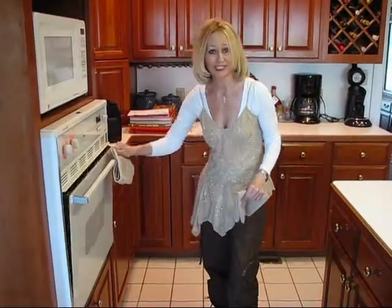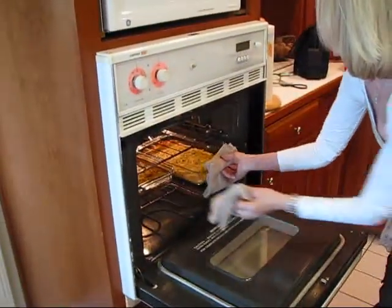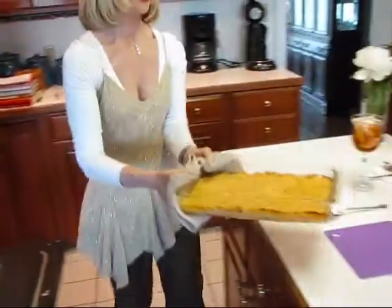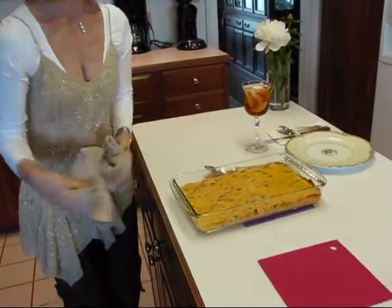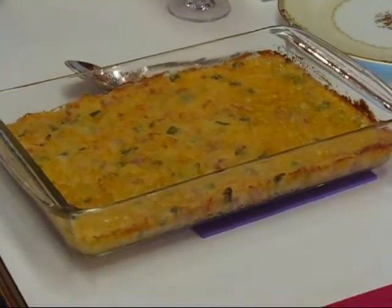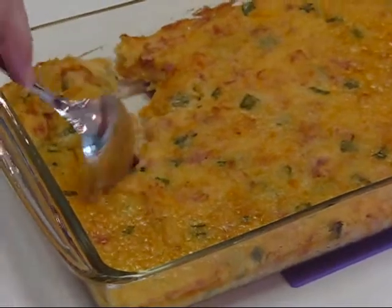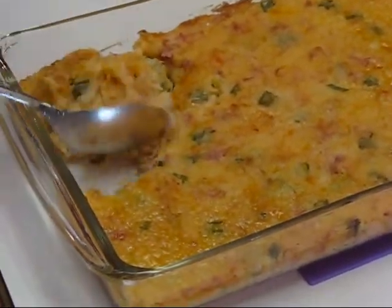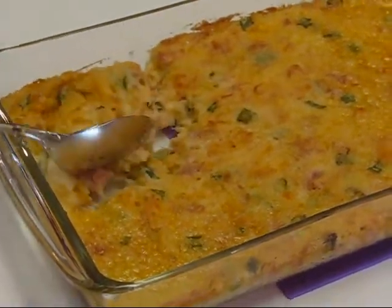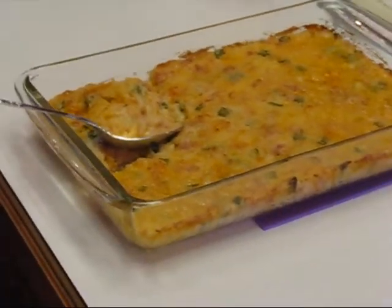My mashed potato casserole is done. I'm going to reach in here and bring it out — we'll take a look at it. I'll just place it right here. You can see it's turned a nice golden shade on top. It's nice and bubbly, and the texture is very nice. It's kind of like the inside of a baked potato, only it's more liquid — it's got all those good flavors. So that's our mashed potato casserole.